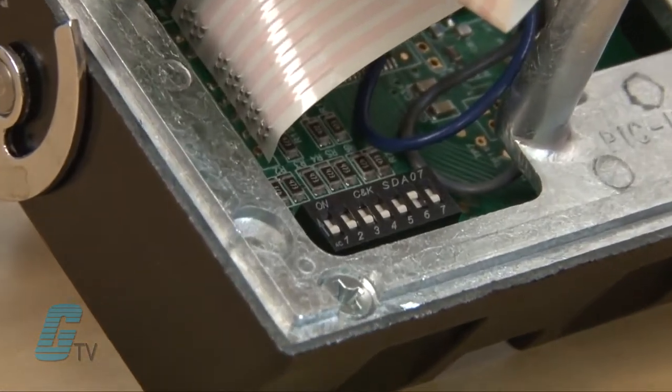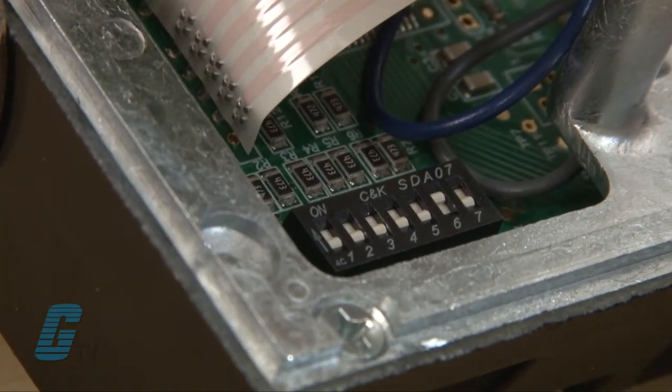Located inside of the housing are 7 miniature rocker switches for programming time and count operation, time range, and the type of start input.